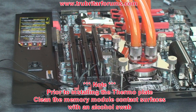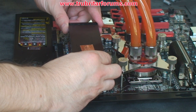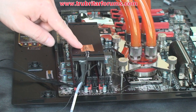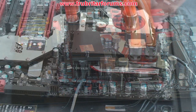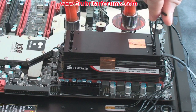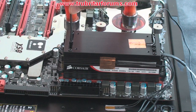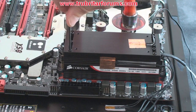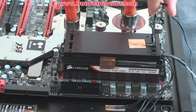Carefully position your thermal plate over your memory modules. For this we will only be installing a screw in either end of the memory module. Also notice the thermal sensor that we have installed on the cold plate to monitor its temperature. Loosely install the six replacement screws into the memory modules. For the final tightening sequence, tighten the center module first and then tighten on diagonal opposites. These are very fine threads so again, do not over-tighten — these threads do not need a lot of torque.